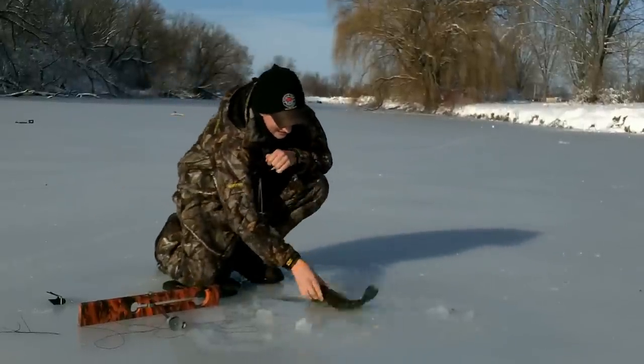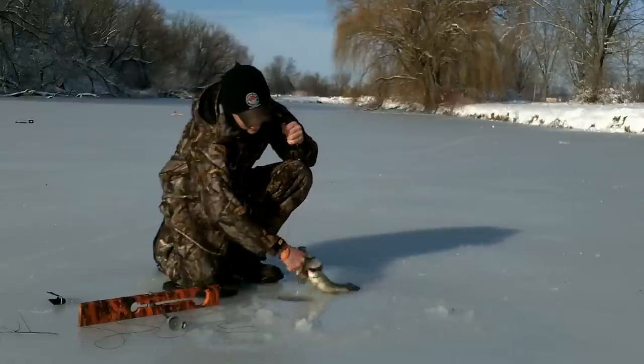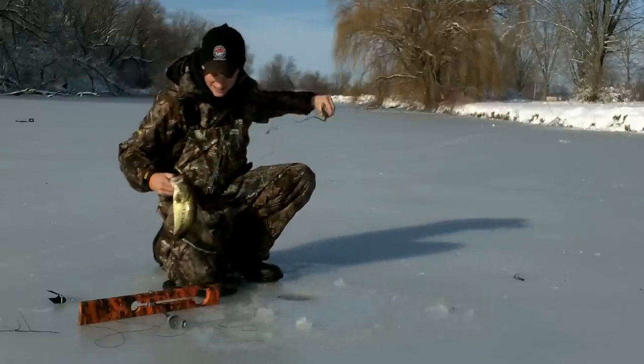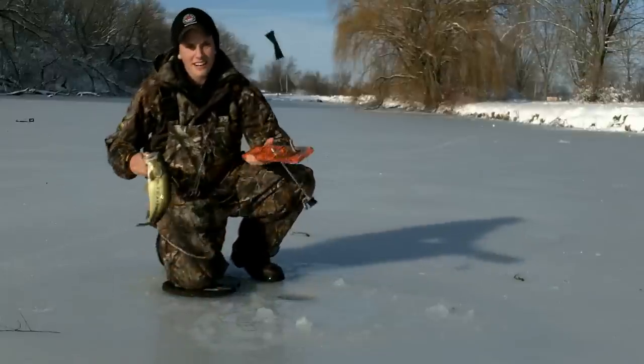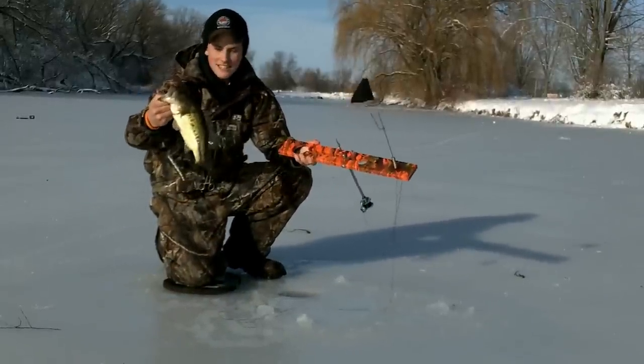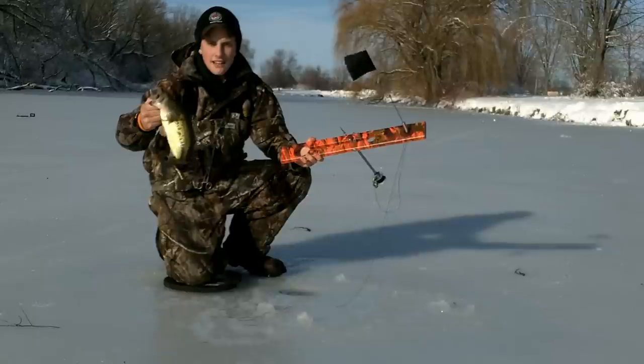Nice one — right there on the Orange Beaver Dam tip-up, new for the 2012-2013 season. Go over to UncleJosh.com and get yours today.